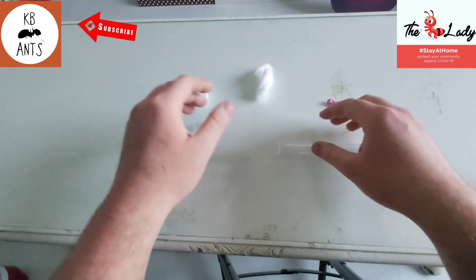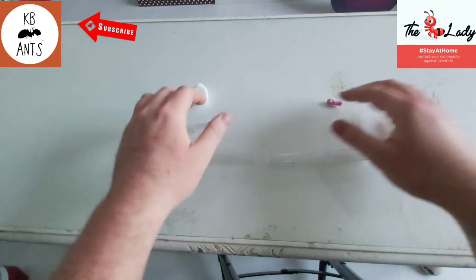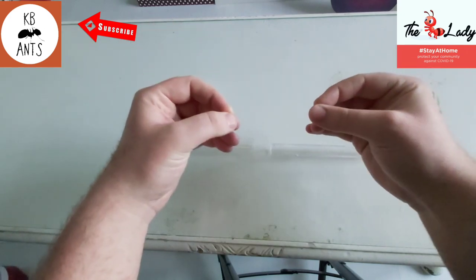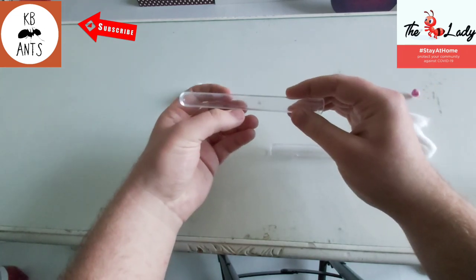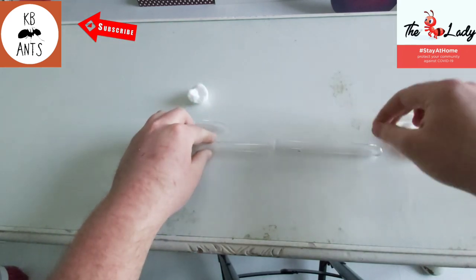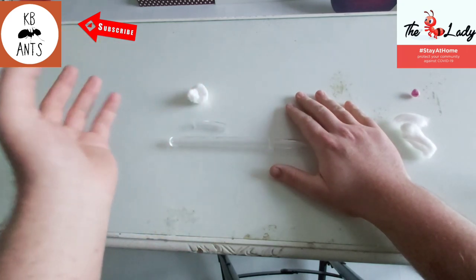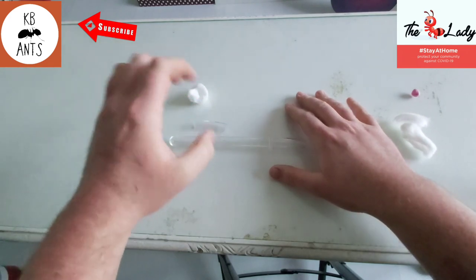Most of the time when I've done it, it normally takes around two hours for them to move, which is probably about standard. For hot-temperature-loving species, if you want them to move from one test tube into another, take away the heat from the current tube and put the heat under the new one. Also cover the tube you want them to move into so it's nice and dark, and shine a light on the current one — because the queen doesn't like light, that will make them want to move.